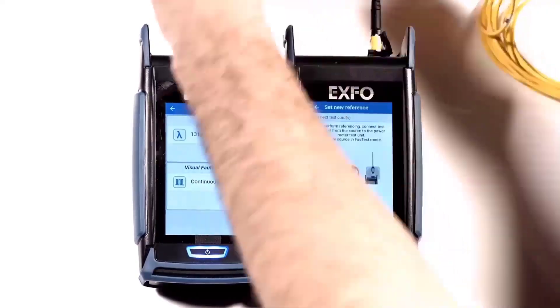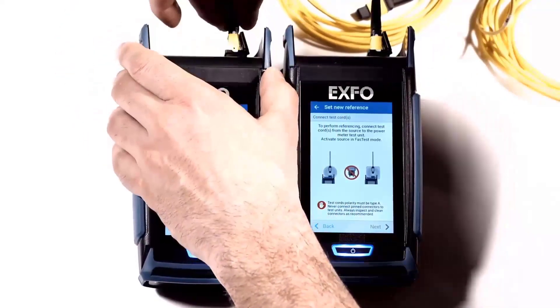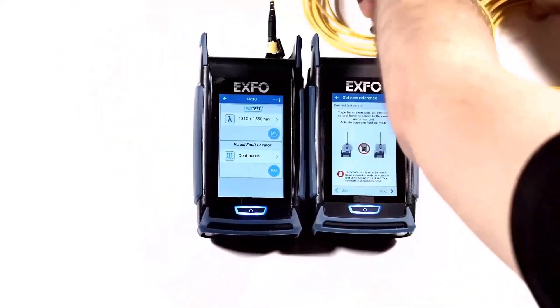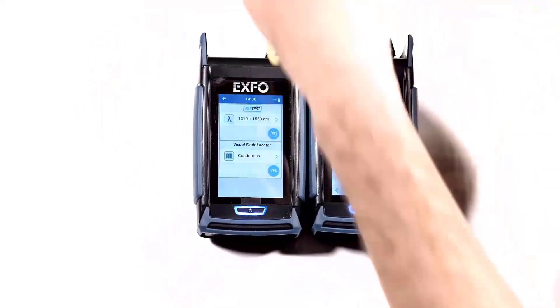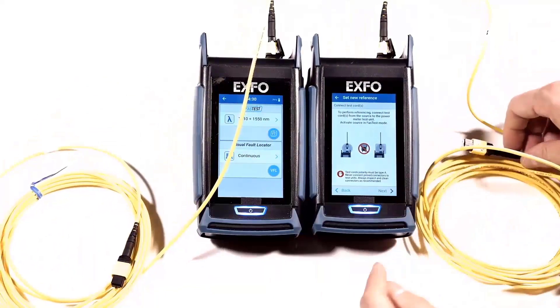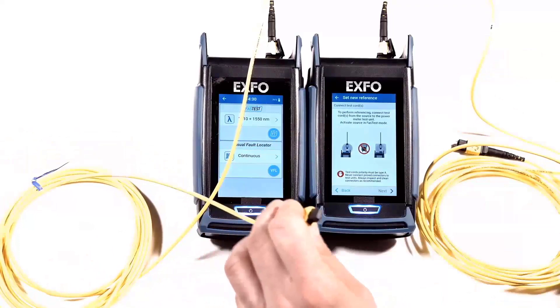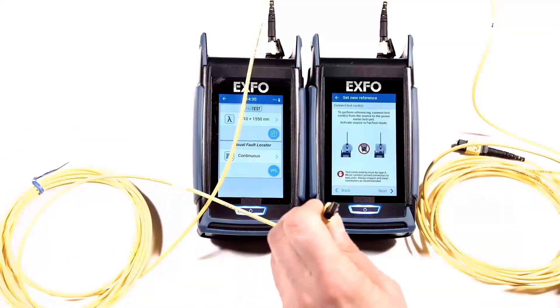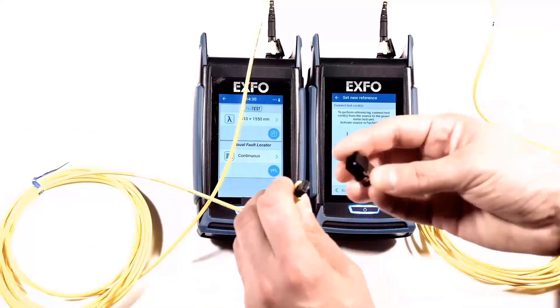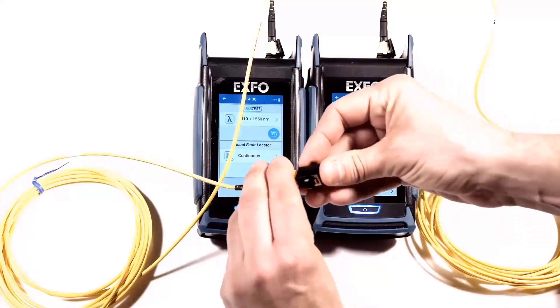Now connect an MPO jumper without pins to the light source as well. The other ends of the two jumper cables have pins on one side and no pins on the other side. To continue, use plastic bulkheads on each end of the cables to insert the third jumper.